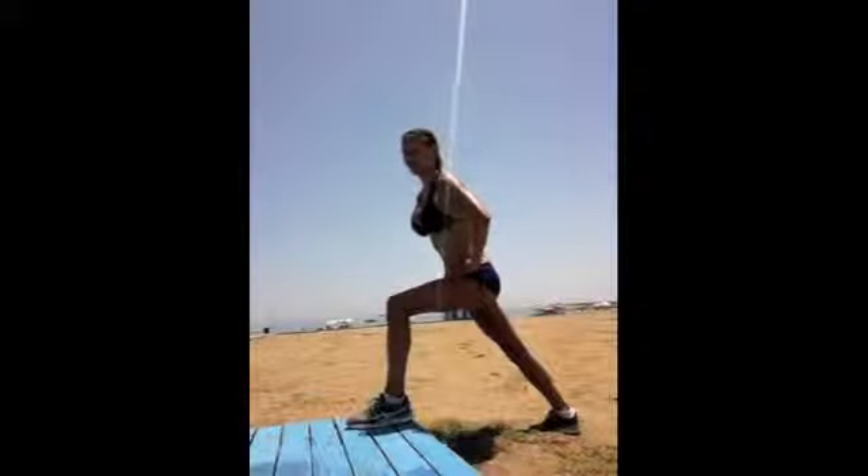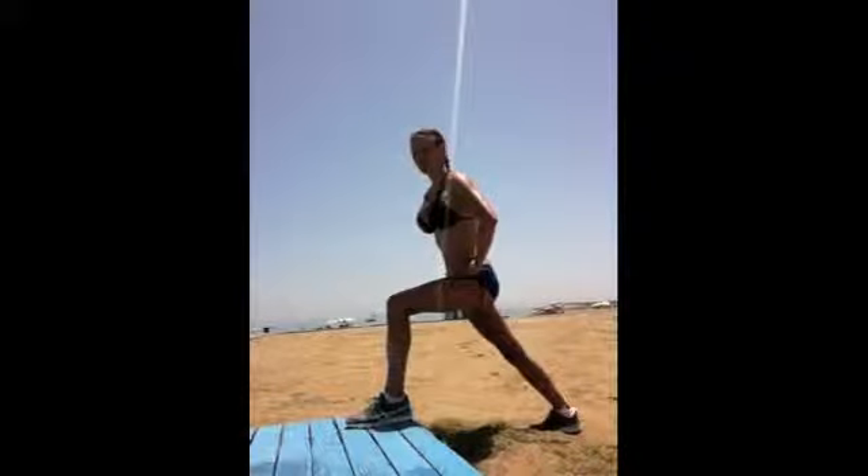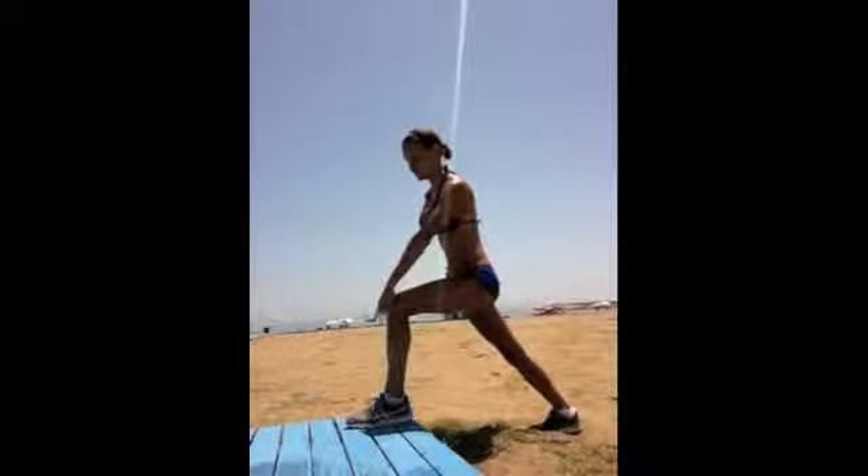Toe goes to the floor. Lean forward. Nice straight body line. Feel it in your calf. Breathe. Just enjoy it, stretch it through. Try and go a little bit further, making sure that you can see that your knees aren't going over your toe.